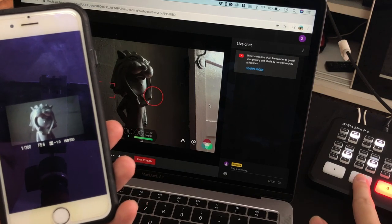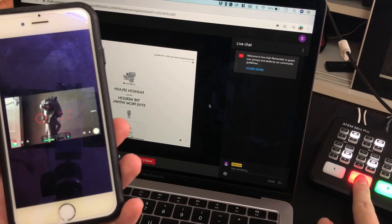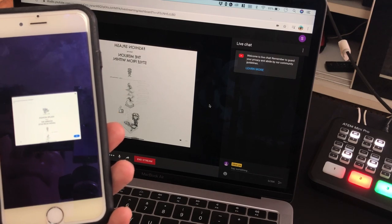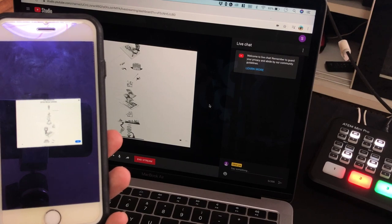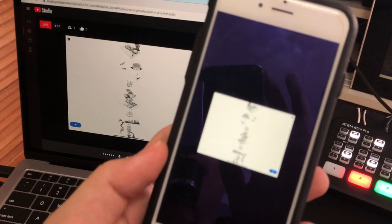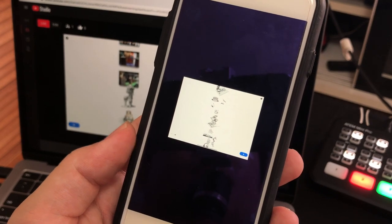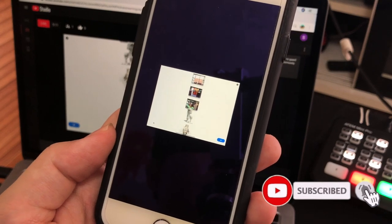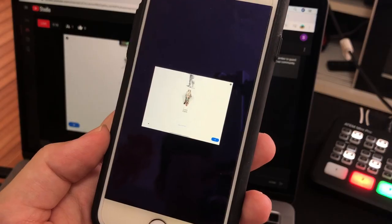I hope this basic tutorial of the ATEM Mini Pro brings you some value, and I really appreciate you watching to the end. If you have any questions feel free to comment below — I read all comments and try to help. Subscribe to my channel, be my friend, stay home, stay safe, and I'll see you again soon!